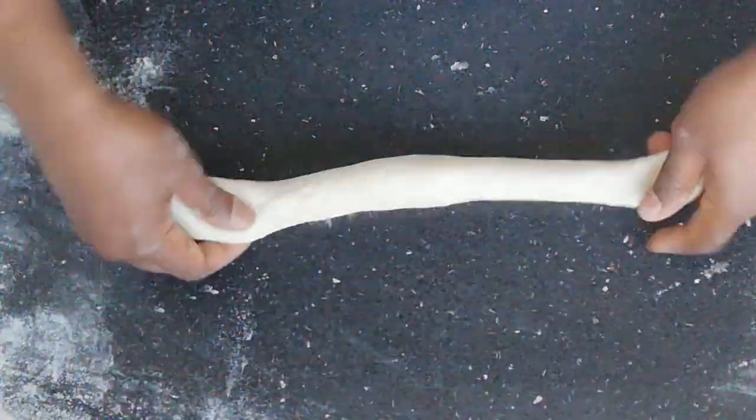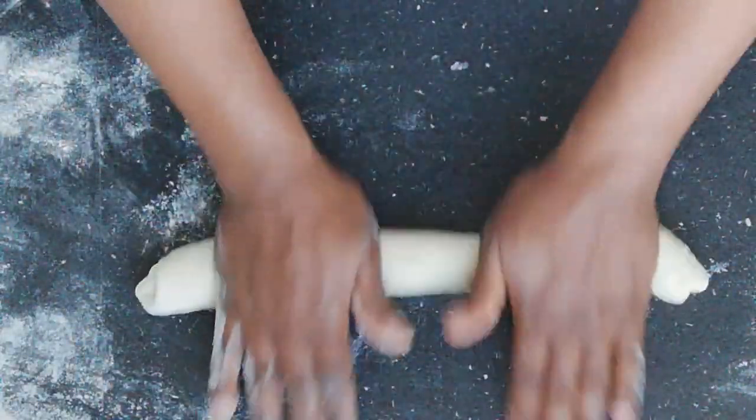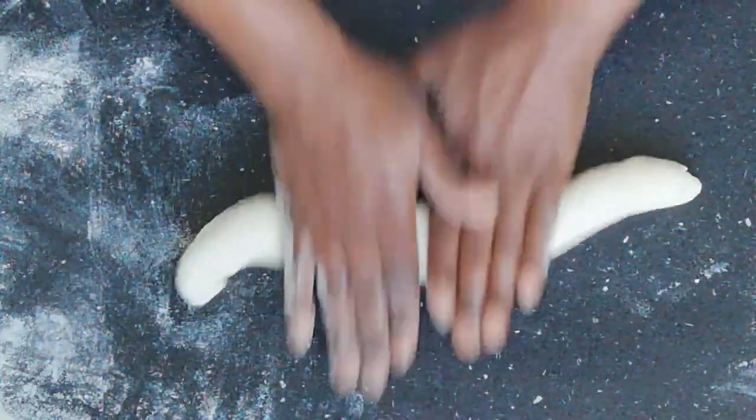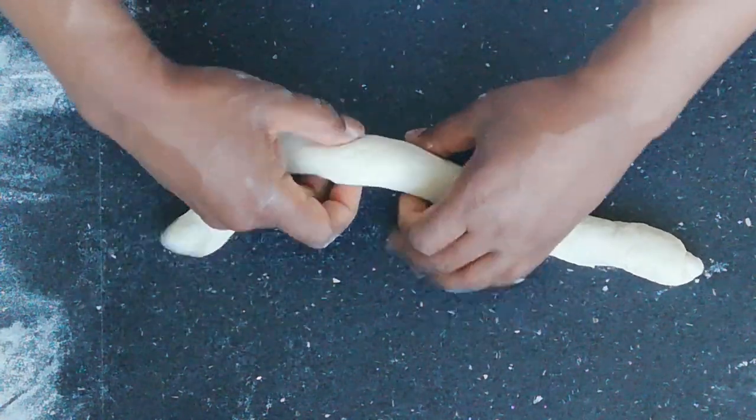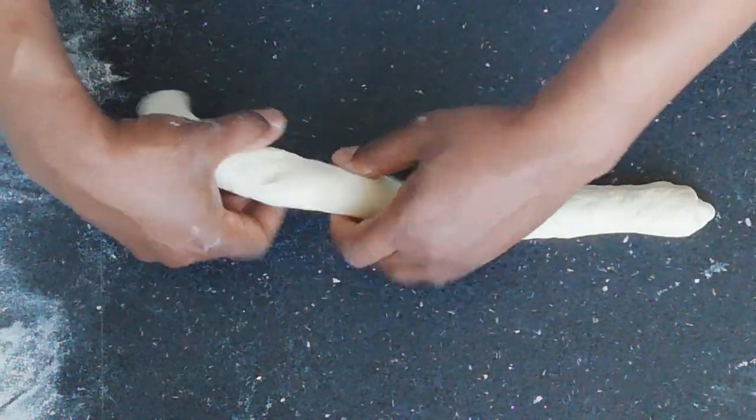When rolling, place your hands in the middle and apply reasonable pressure, slowly moving your hands towards the sides. Make sure pressure is even, as this will help create an even shape.